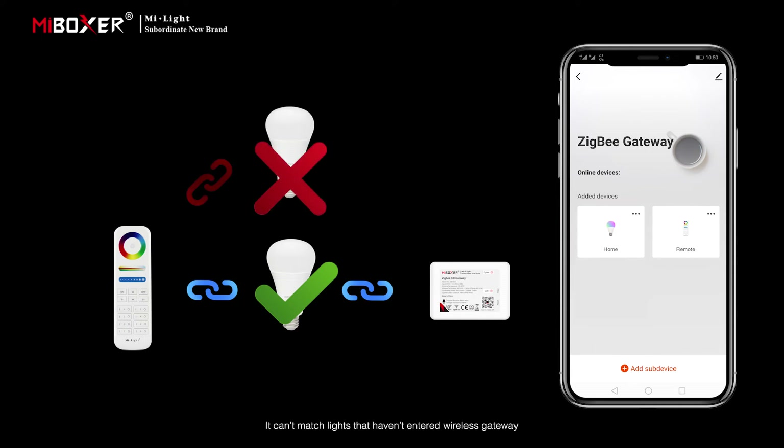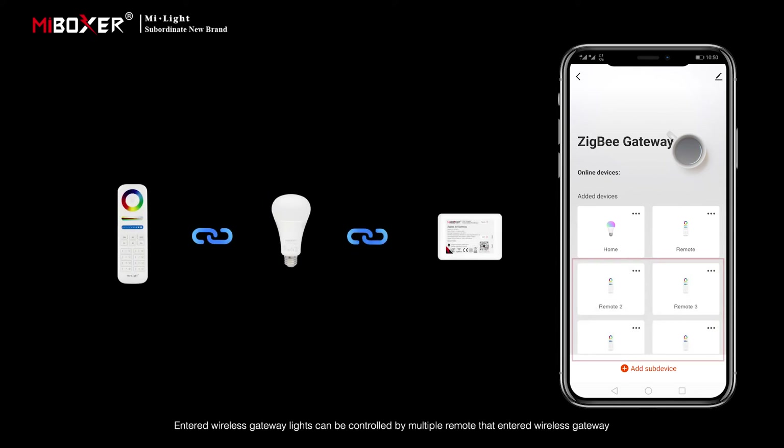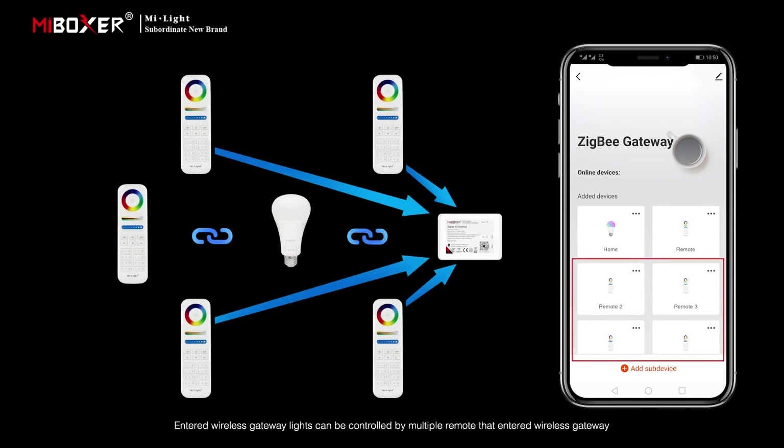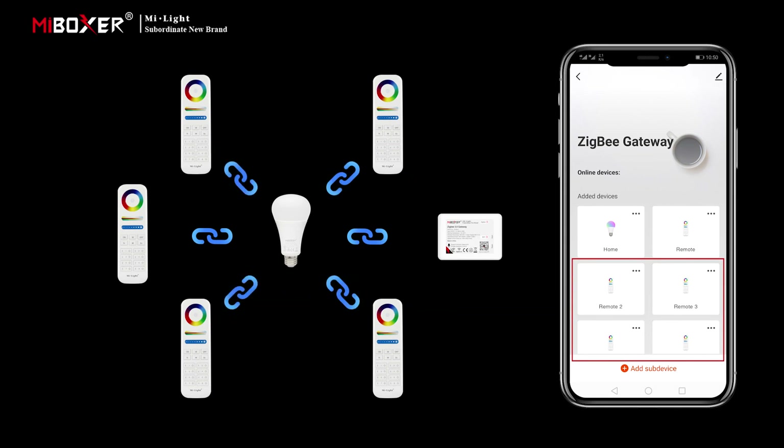A remote can only be paired with lights that have entered the wireless gateway — it cannot be matched with lights that haven't entered the gateway. Lights that have entered the wireless gateway can be controlled by multiple remotes that have also entered the wireless gateway.